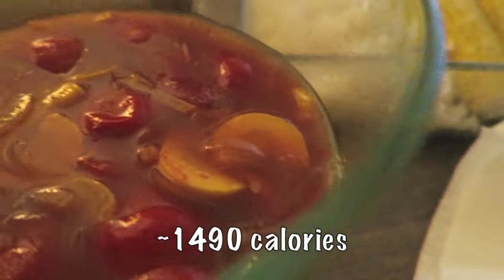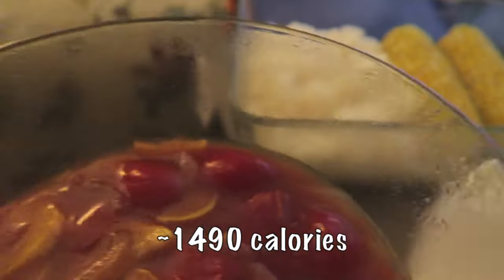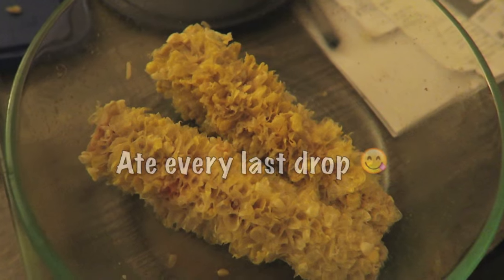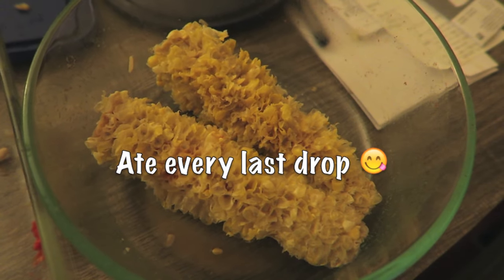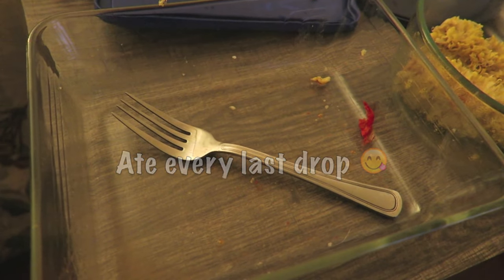I'm gonna pour it in with the rice or I might just eat it separately. I don't know. I'm just gonna pour it in.